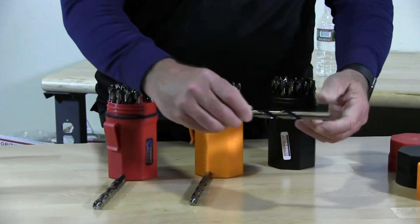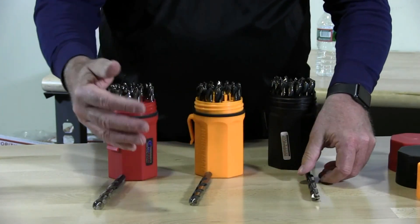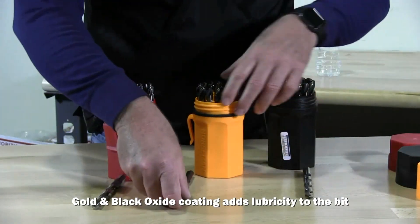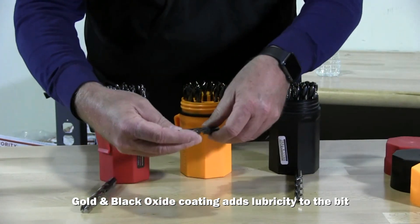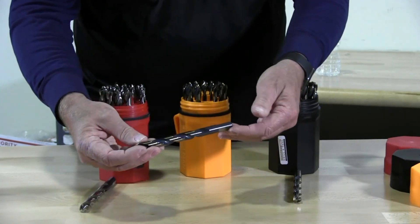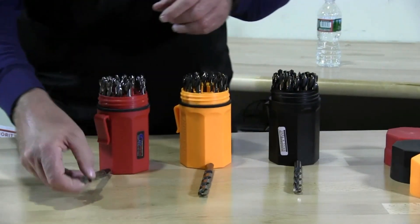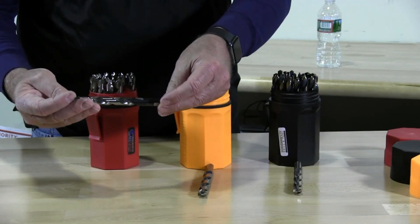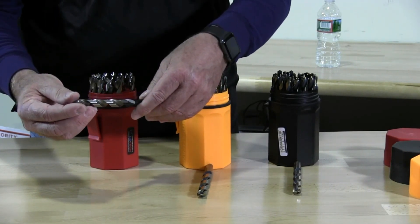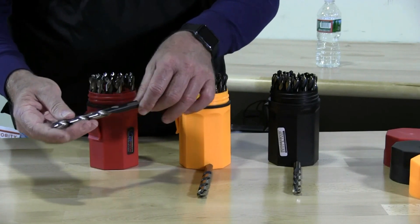The Ultradex black bit has a gold and black color. The Ultradex orange bit is a gold and gray color, and it has tri-flats on the end. The Ultradex red is mostly all silver in color and also has the tri-slippage flats.